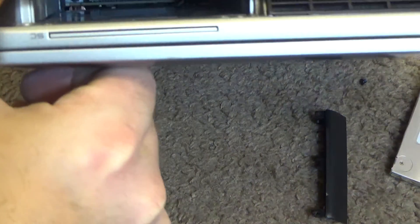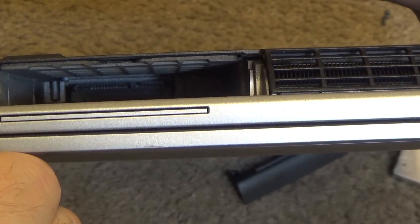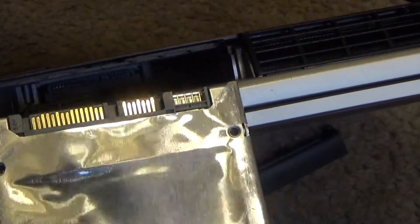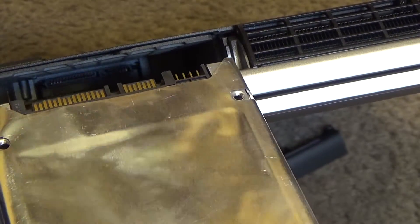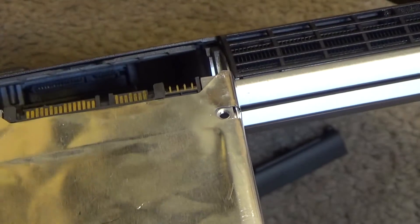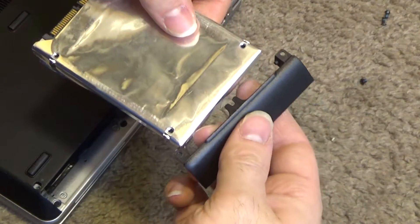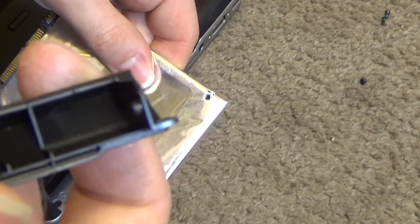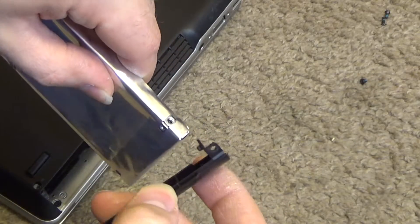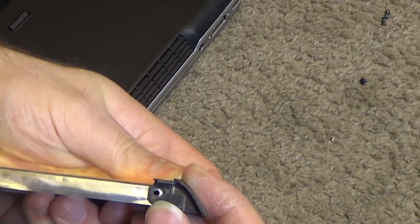The drive has to connect in here — you can see on the top left we have the SATA connections, so the drive will need to go in like this in order to align up with the connections. The caddy needs to sit on here like this. On one side of the caddy there is a plastic nub that goes into a hole, and on the other side a screw will go in.